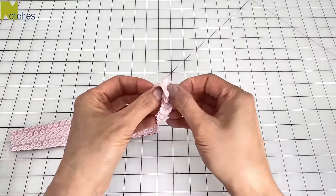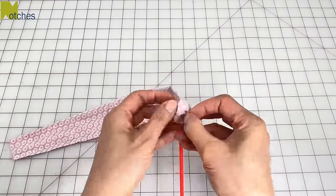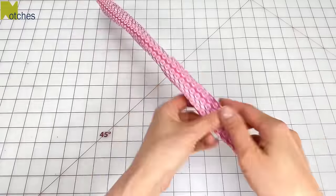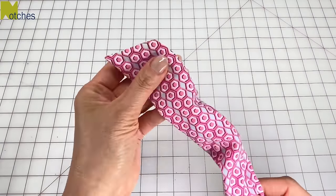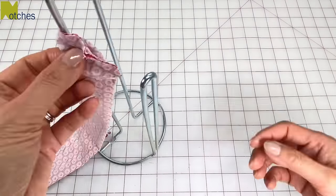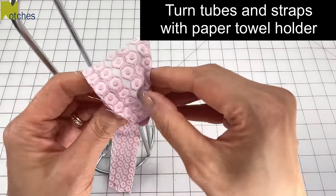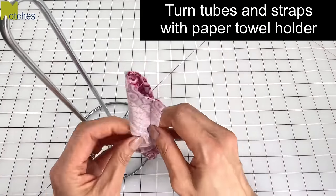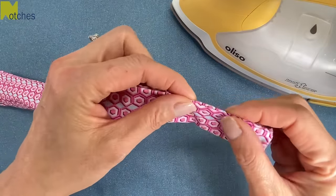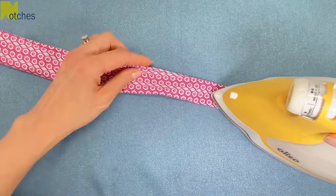To turn the straps right side out, push the closed end in and then use a knitting needle or a chopstick to push it through. Then use the pointy end to carefully push out the corners. If you've seen some of my other videos, I also use a paper towel holder to turn tubes and pull straps right side out. Roll and adjust the seam so that they're right in the center and press the straps flat.